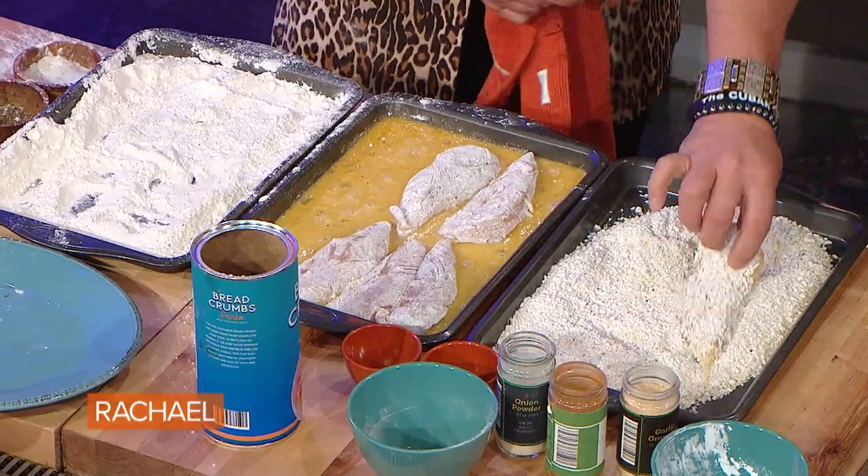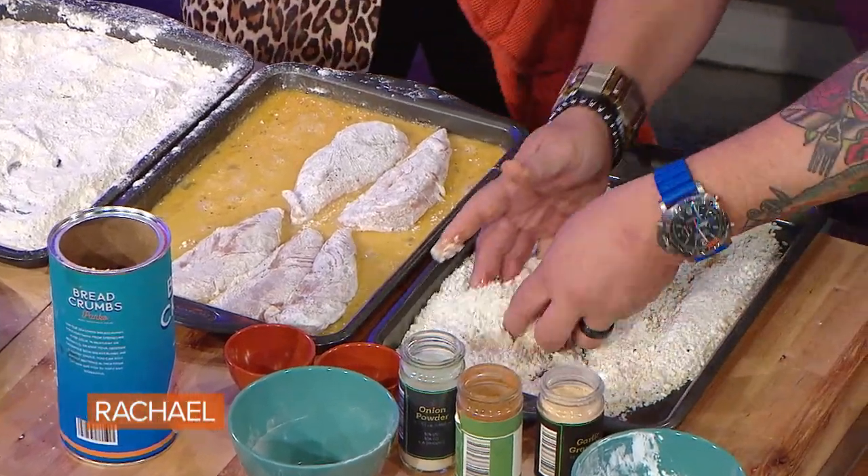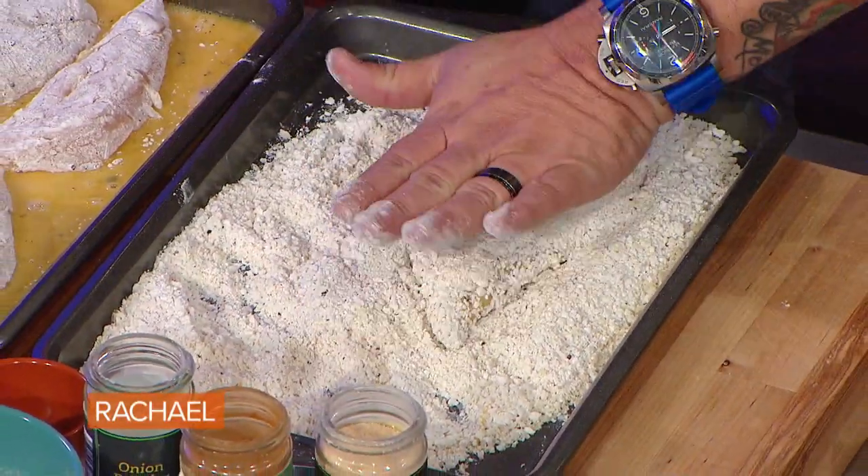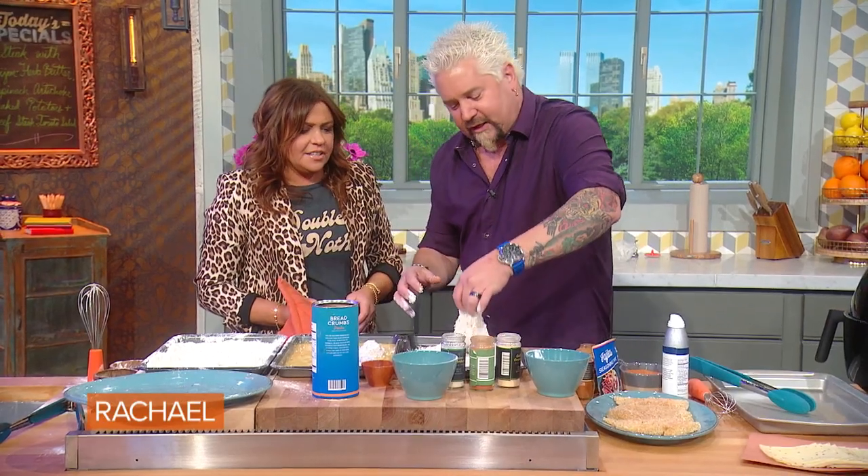What happens is the wet chicken collects the flour, the flour collects the egg wash, and the egg wash now collects the cornstarch and the breadcrumbs. But here's the key — you've got to do the press. We give it a little press, but we're not tenderizing because we don't want to break them down and lose their texture.